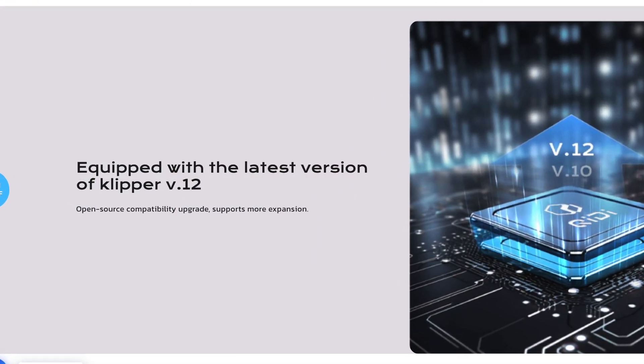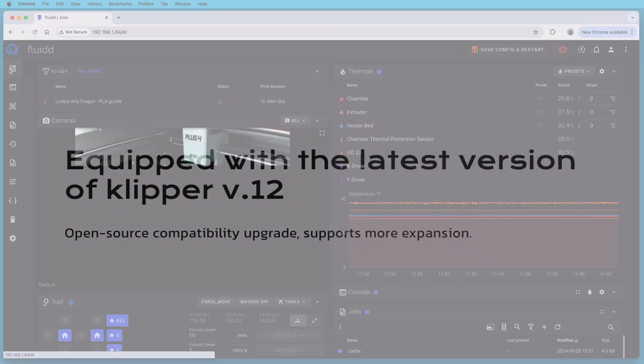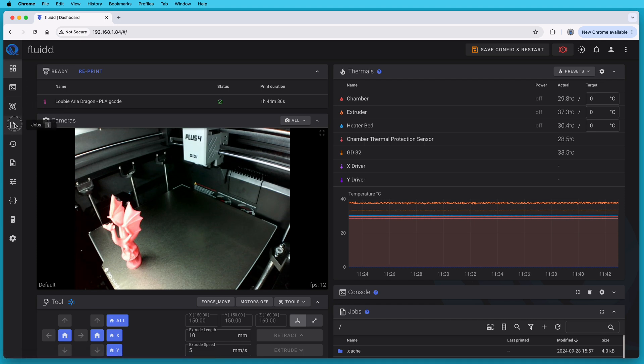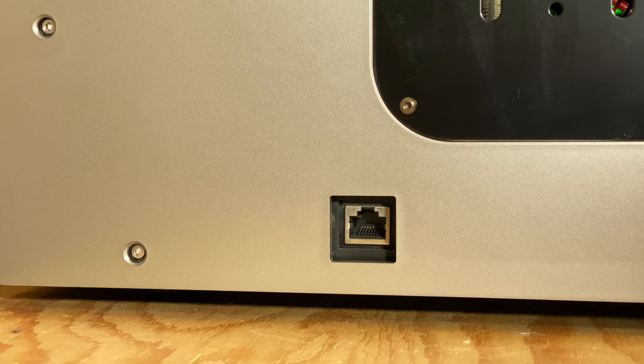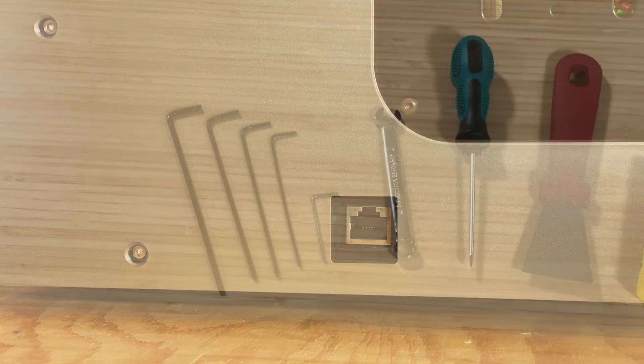Moving on to the firmware, it's running Klipper, and it uses the Fluidd web interface so you can interact with the Plus 4 when it's on your network. And you can connect it to your network either via Wi-Fi or Ethernet.